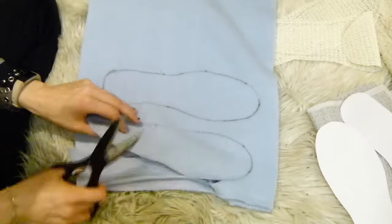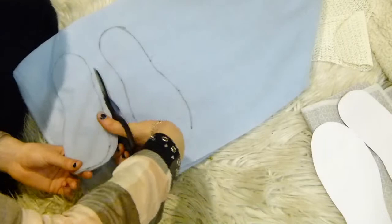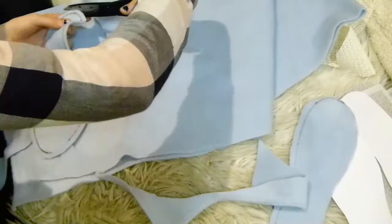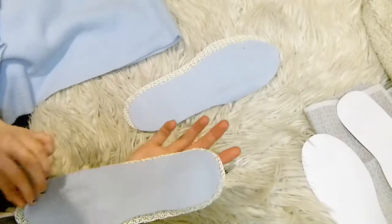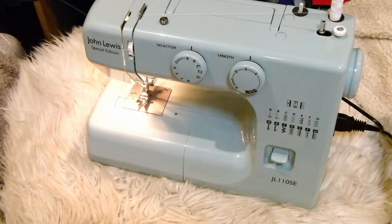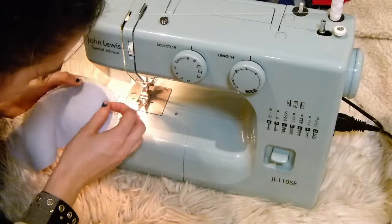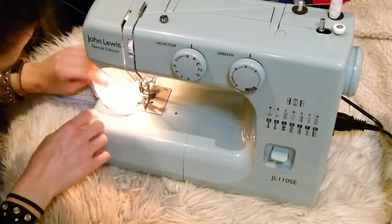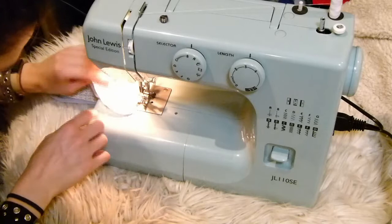Do exactly the same for the fleece pieces, then stack your fleece and non-slip pieces together depending on which side is the left foot and the right foot, and sew these together. I did start by sewing with the sewing machine but it was having a mini fit and wasn't sewing properly — it needs a service. So I moved to hand sewing, doing a back stitch all the way round following the lines so they were firmly secured together.